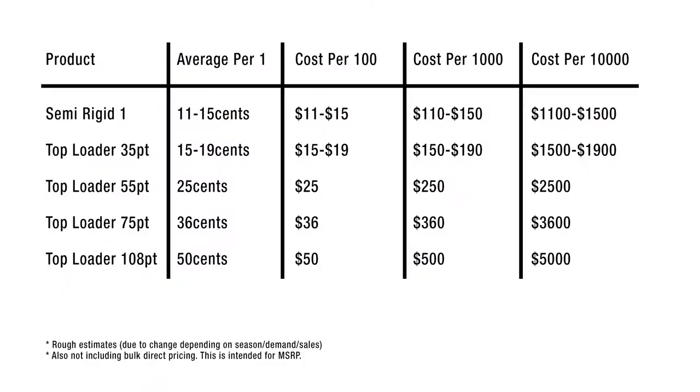First off is cost. Semi-rigid ones are cheaper than standard top loaders at roughly 11 to 15 cents on average, compared to top loaders which average 15 to 19 cents each. That doesn't sound like much individually, but it does add up quick. The thicker top loaders are also much more expensive, running averages of 25 cents each for 55 point, 36 cents for 79 point, and 50 cents for 108 point. Cost isn't necessarily the main factor, but it is relevant.